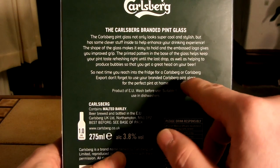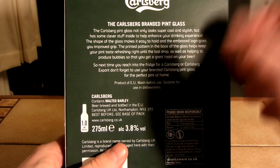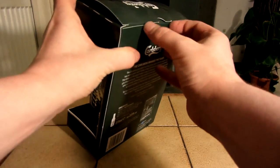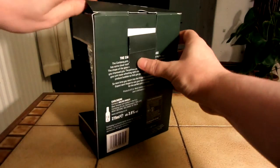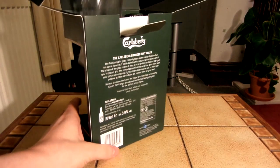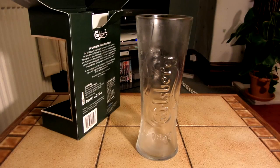So next time you reach into the fridge for a Carlsberg or Carlsberg Export, don't forget to use your branded Carlsberg pint glass for the perfect pint at home. And it's 3.8%. It says wash before use — I'm not really going to bother with that. Suitable for dishwashers. I don't think I've ever reviewed a Carlsberg on this channel before, so let's open this.